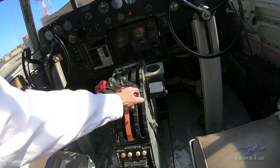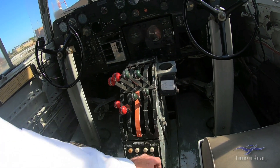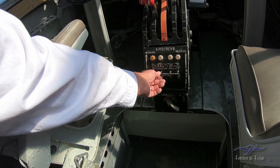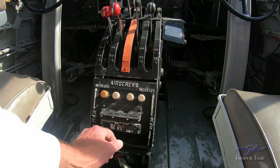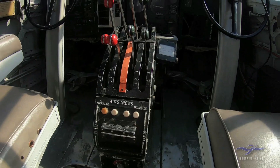Here are the mixer controls: Auto Cutoff, Auto Lean, Auto Rich, Emergency Rich. These are the propeller RPM controls — Hamilton Standard propellers. They obviously increase and decrease RPM. You can gang bar them if you want to drop them all down at the same time.